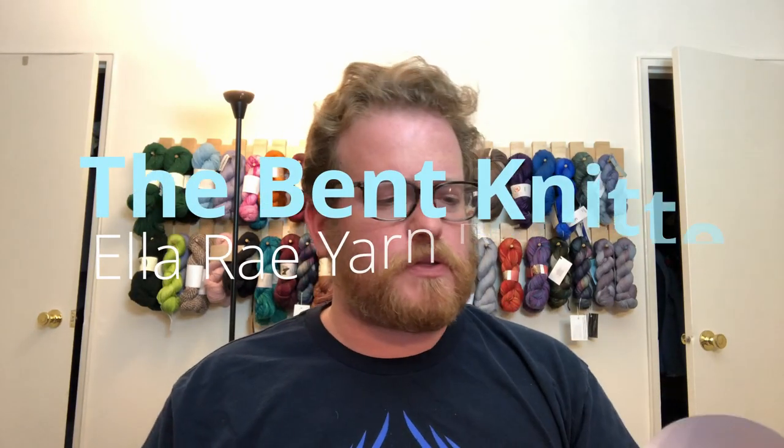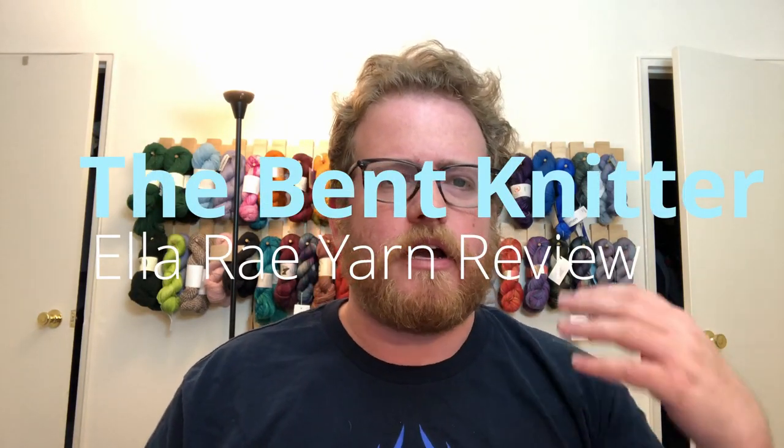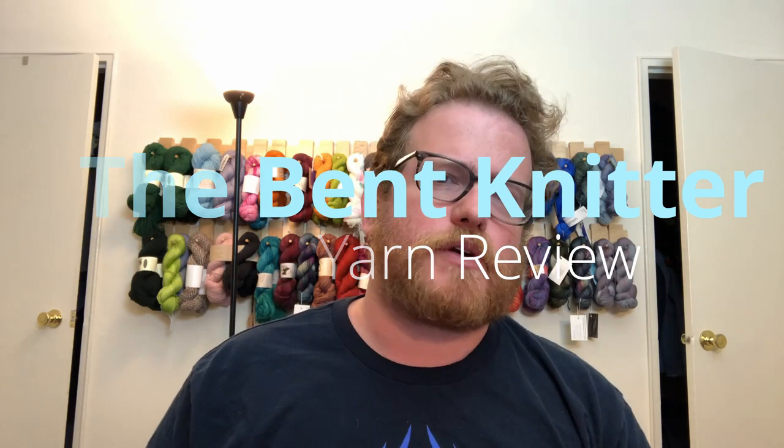Hi everyone, welcome back — this is The Bent Knitter. This week we are going to go into another yarn review. Just when you think I have run out of yarn to review...